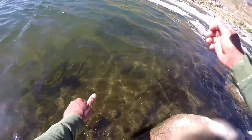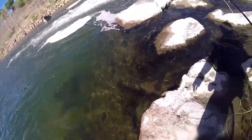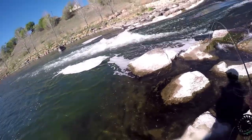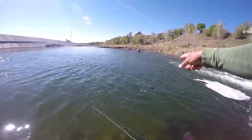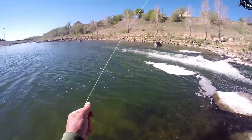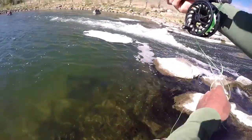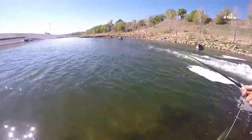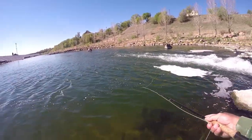That was a really, really nice fish right there. There's one that looks petrified and dead right there. Let's see if we can't get ourselves another one out of there.